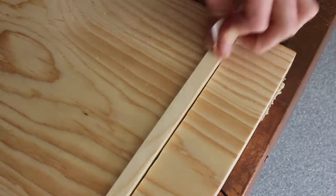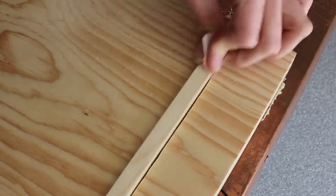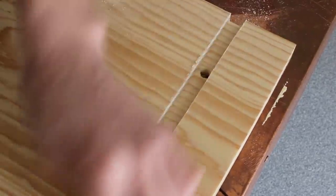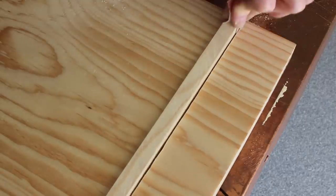I had a piece of scrap wood on hand that fit in the groove, and I put a little piece of sandpaper on the end and just sanded it until the table saw marks were all nice and smooth in that groove.